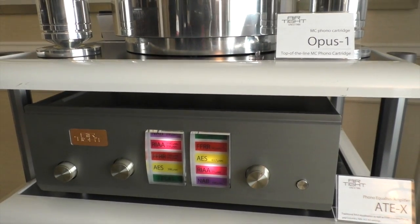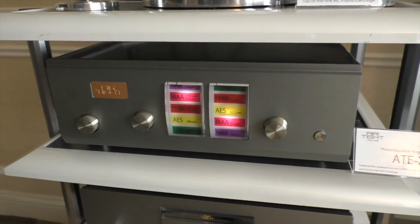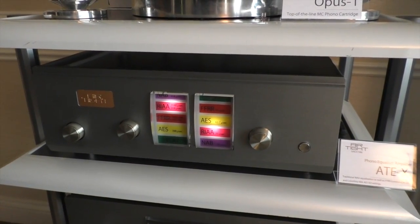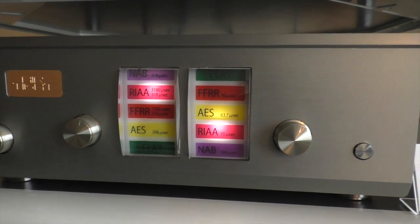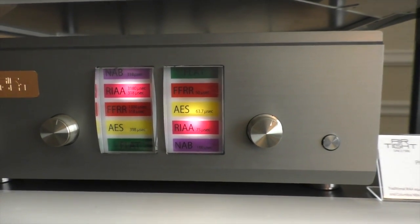This is the new Airtight phono preamp — the ATEX. As you can see, it's got all of the different EQ curves laid out right here, including NAB.